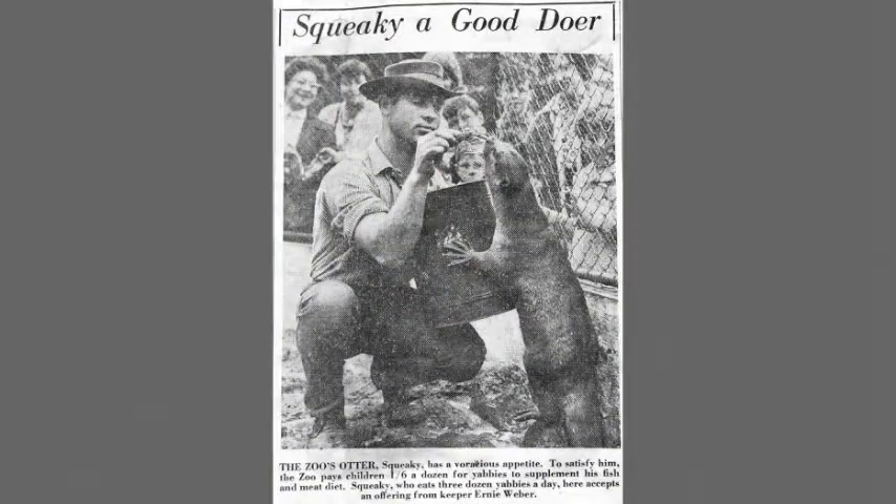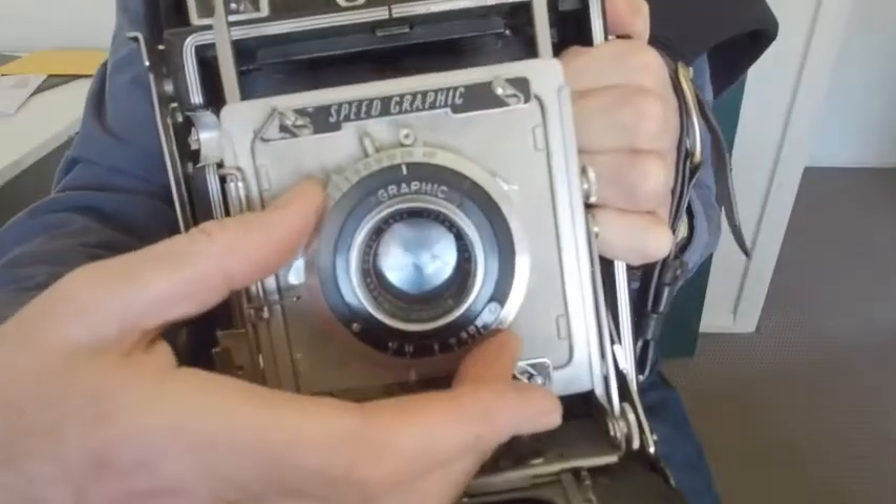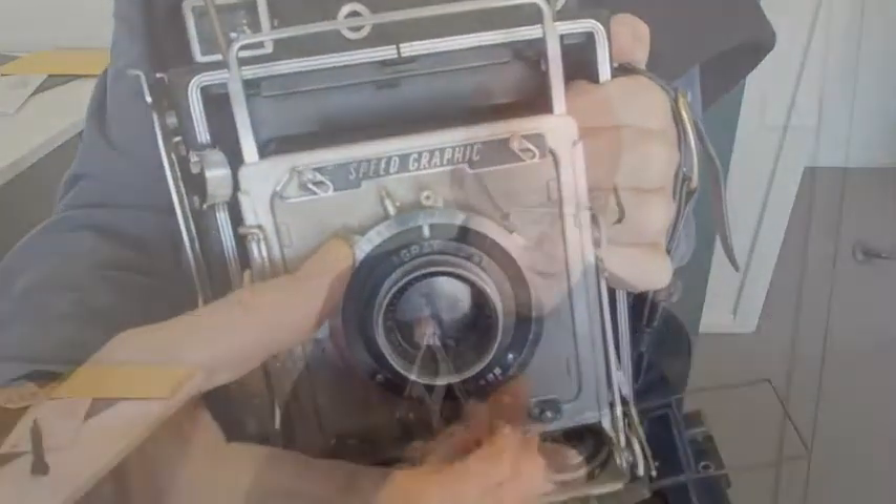First, I'm going to show you how to take a technically straightforward photo like this one of Squeaky the otter that my friends love to laugh about. What you do is load a Graphmatic with six shots into the back of the camera, lock it in place, choose a suitable shutter speed and aperture from experience — no light meters were issued — and cock the shutter.